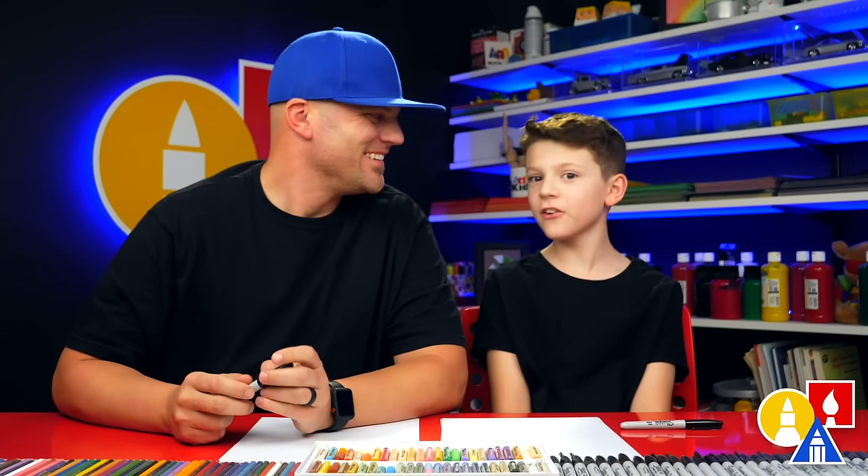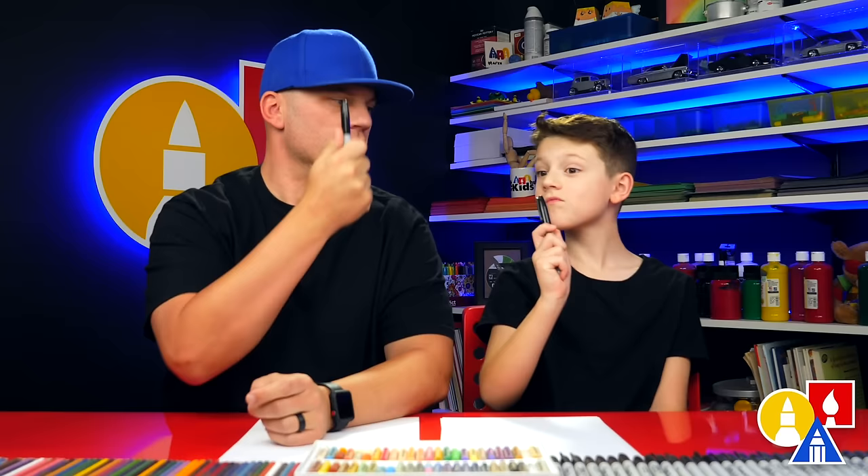Hey our friends, they're going to draw elephants. You need something to draw with for this lesson. We're going to use markers. You also need some paper and stuff to go with. Let's start.